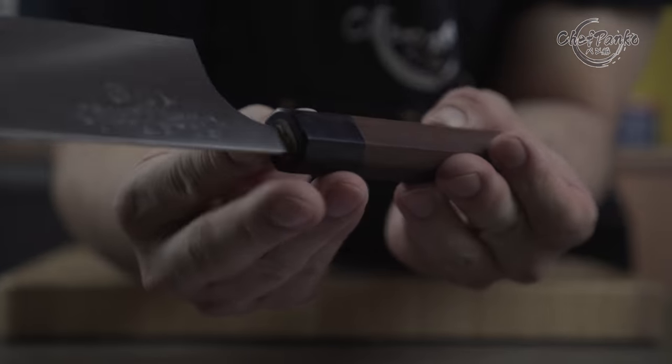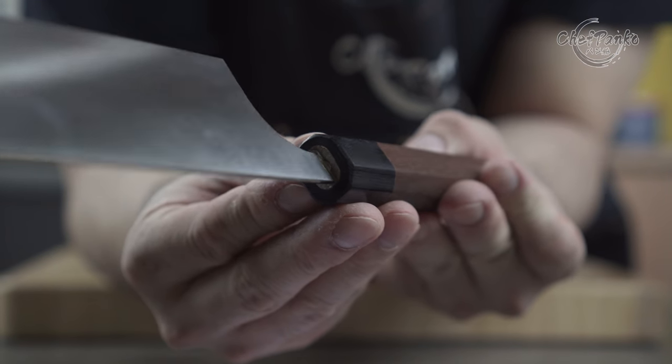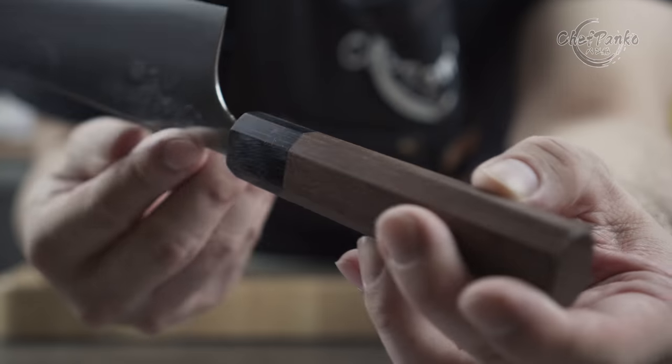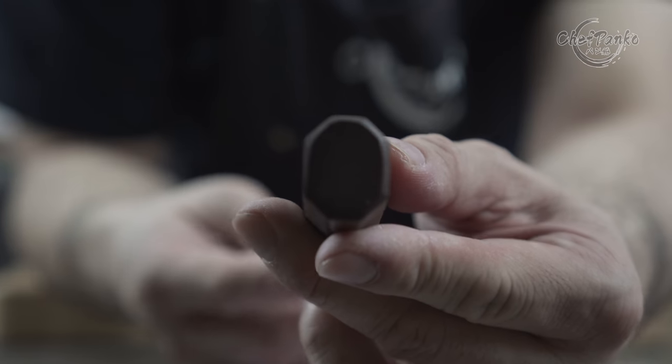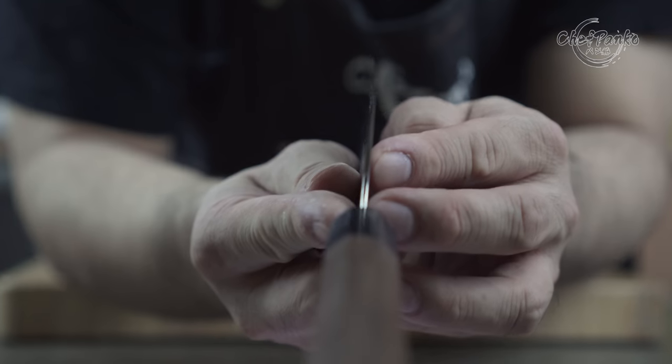With the $8 knife, you don't have to worry about chipping the blade — it will simply bend. As with the $250 knife, you need to be a lot more careful since the edge retention and sharpness comes with the risk of chipping due to improper use.